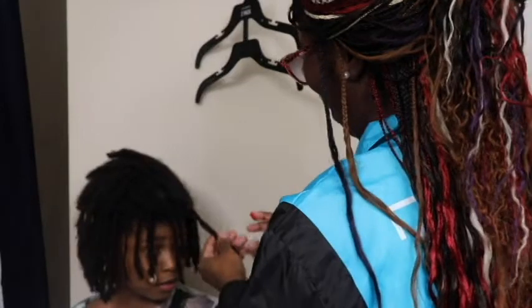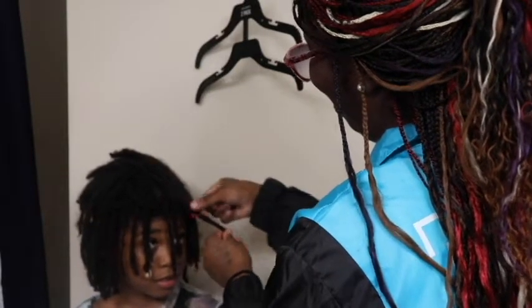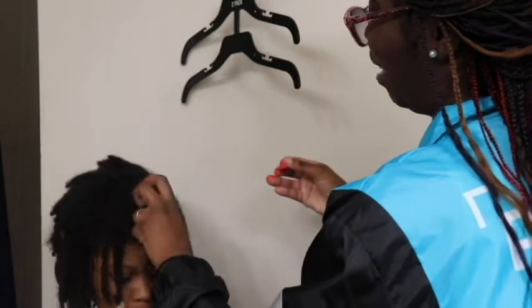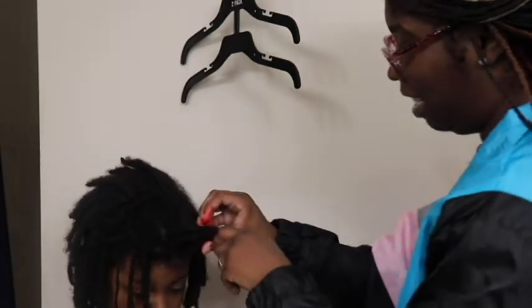We're just gonna do a few little pieces. I don't know where I want to start — right here. I'm about to just put some up here and we gonna see what it do. Stay still.